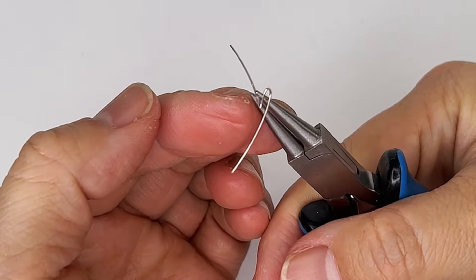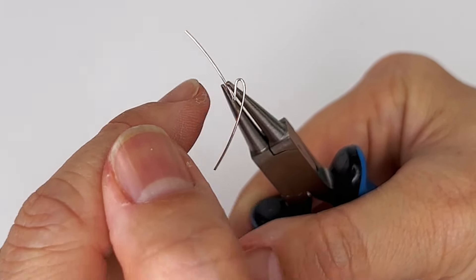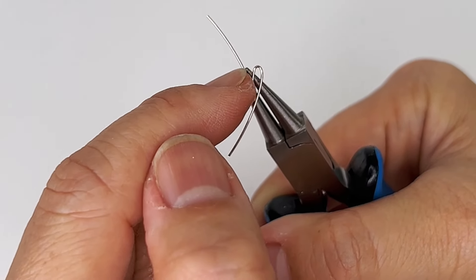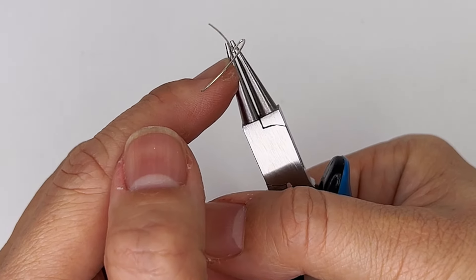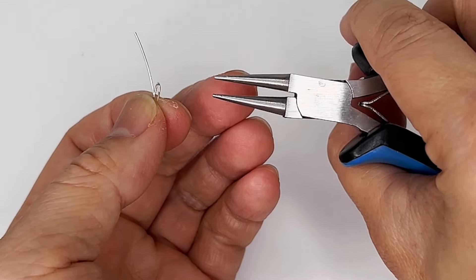I want it asymmetrical, but if you want it symmetrical it's much easier if you either eyeball it, do a pen mark, or mark your pair of pliers — and these are round nose pliers.